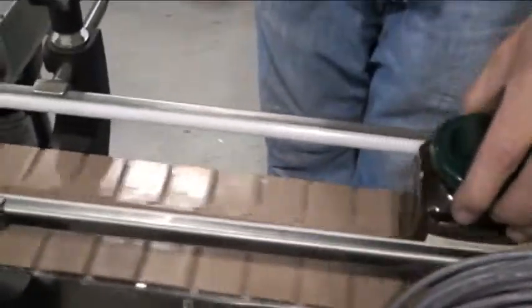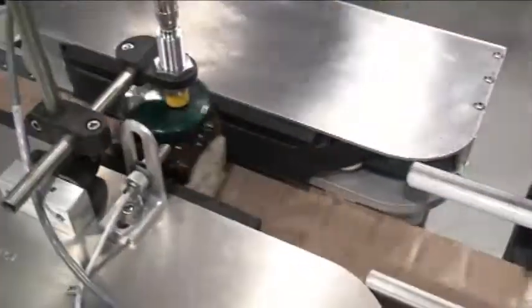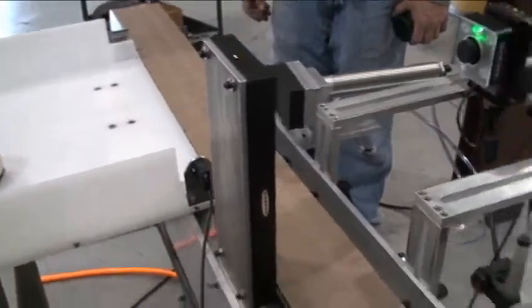Now we've got one here — you can see the top of it. The button has popped out, so we know it's a bad container. We'll send it through. And it gets pushed off.